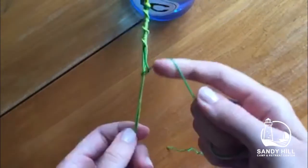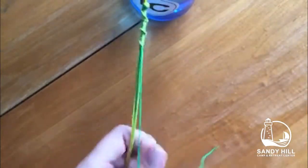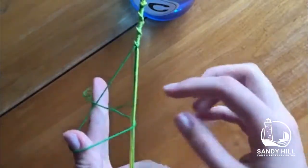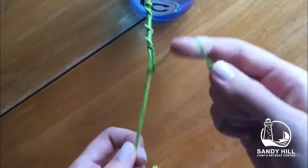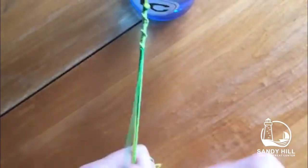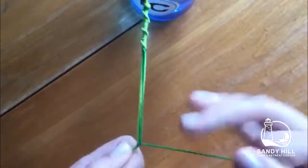Then you will pull it up until you make the knot. You repeat this again and again to make the bracelet. To change colors, you just drop the string that you were using before and pick another one and make the forward four knots with that string.